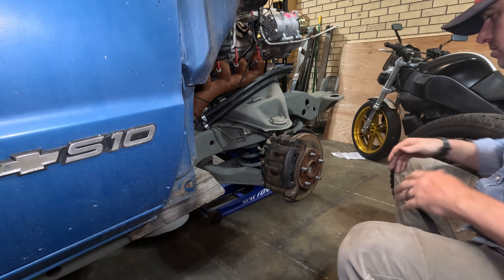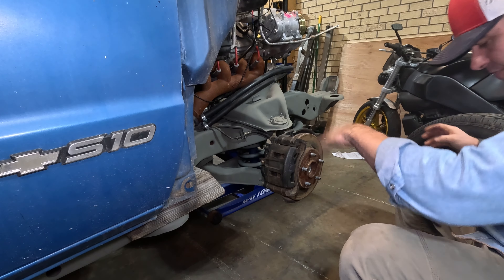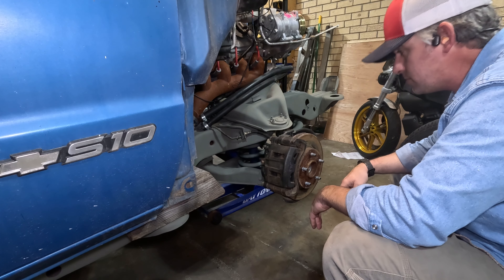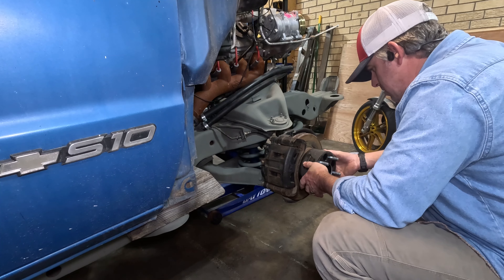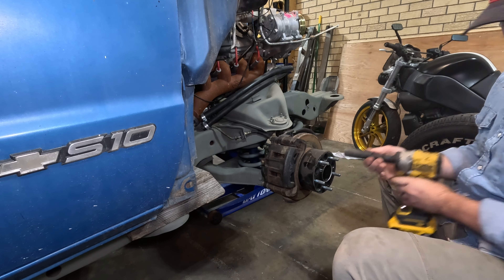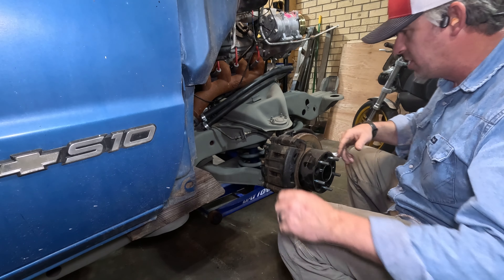Blazer front brake. These things look rough — probably need new rotors here in a little while, but no word about that right now. Let's go ahead and put this on and get it out of the way. Now that it's got the perfect torque spec, let's move on to this brake.